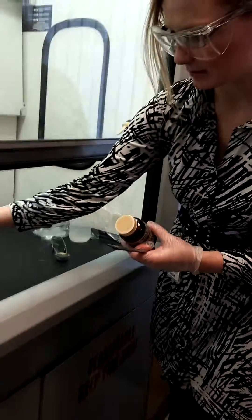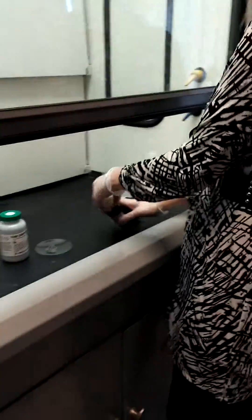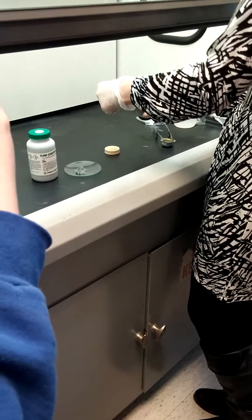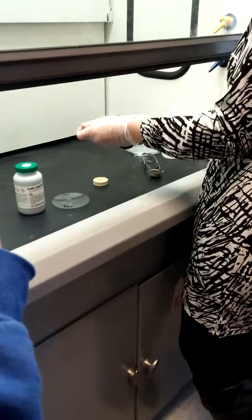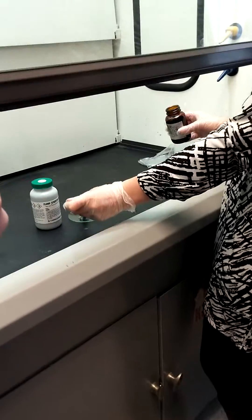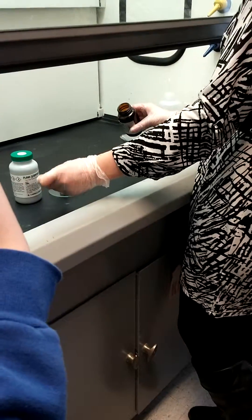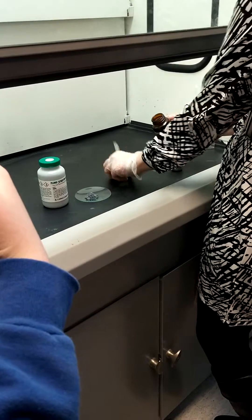And then, this is iodine. I'll let you take a picture in just a minute, so don't let me forget. I told you it goes from a state of matter of — so what is this state of matter? Solid. And it's going to go directly to something else. I want to see if you can figure it out. It's not difficult.